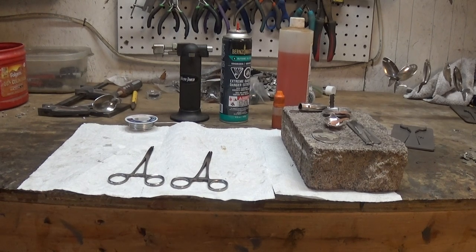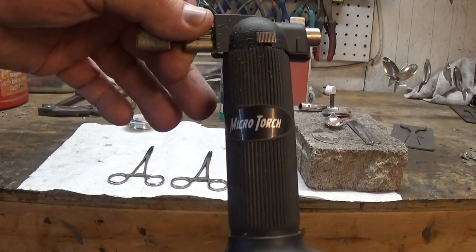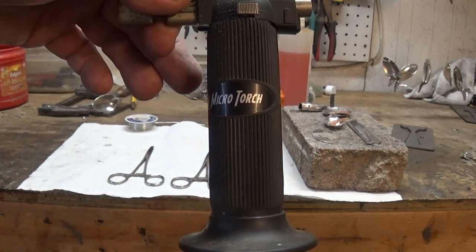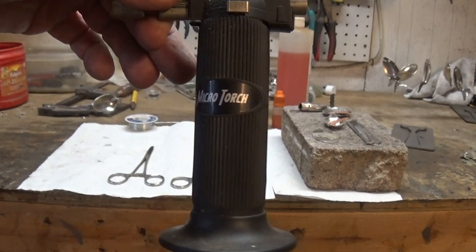The first thing you're going to need is a heat source. This is called a micro torch — that's what you need. I get these at Harbor Freight for under $10, and they last a pretty good while.